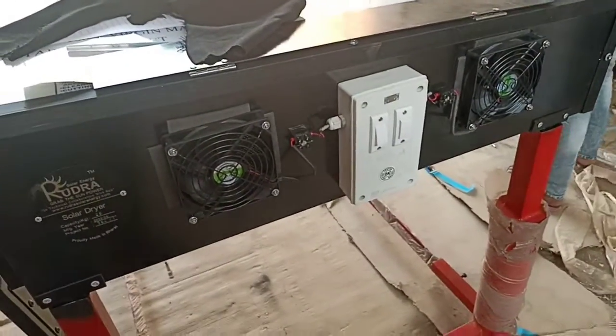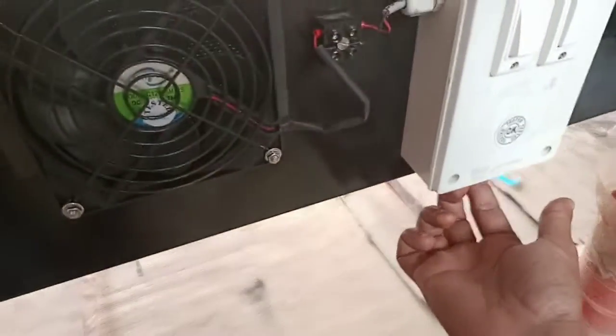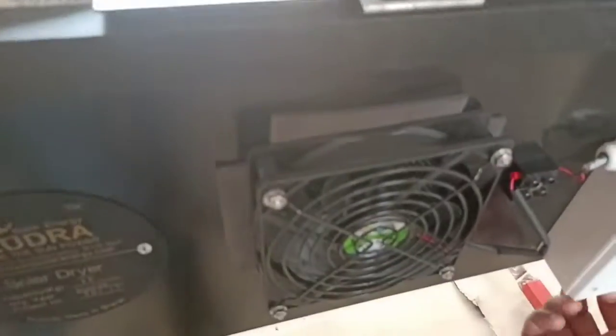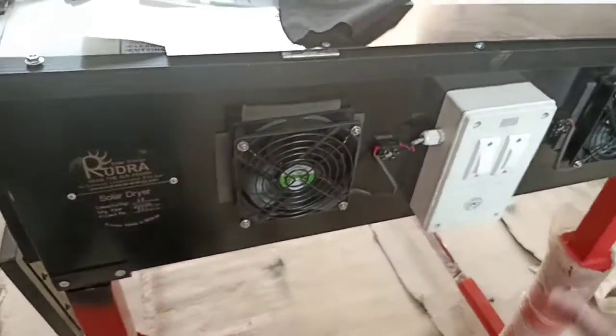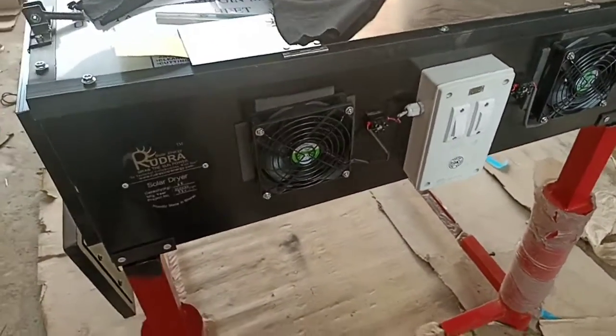Here both fans or a single fan should be run on electricity only. There is a bottom knob and a black adapter is provided — you have to plug that adapter in for circulation of the fans with electricity.